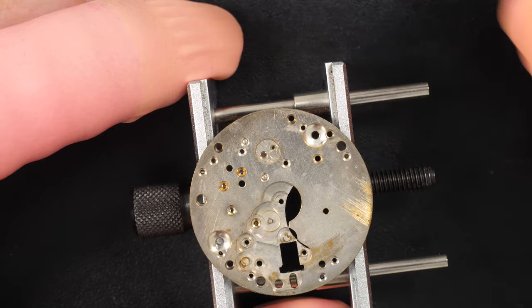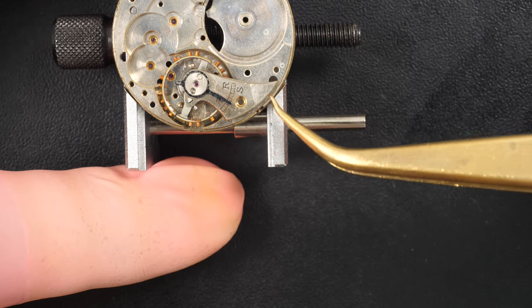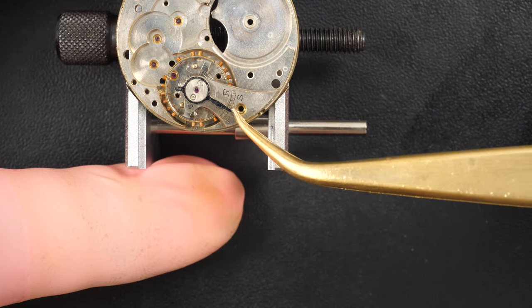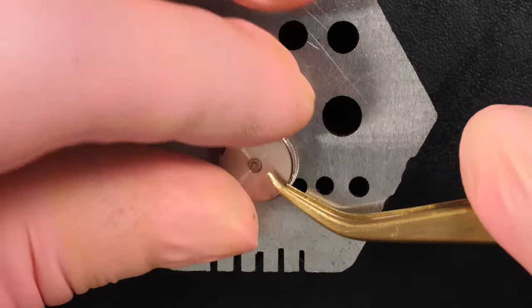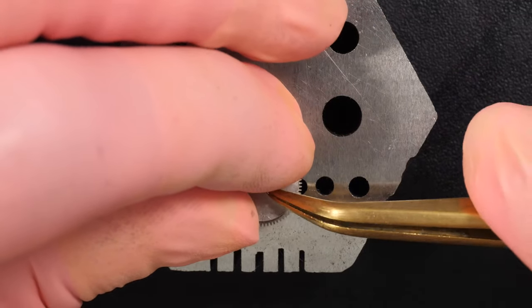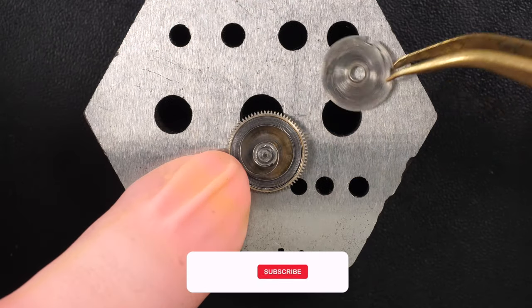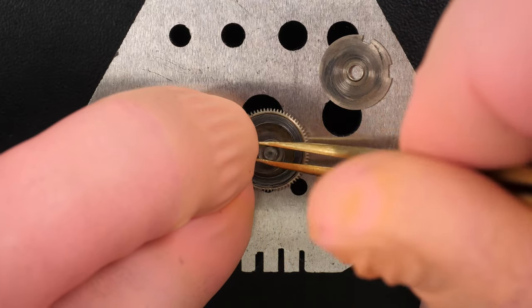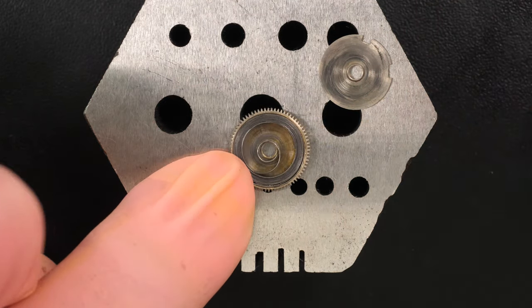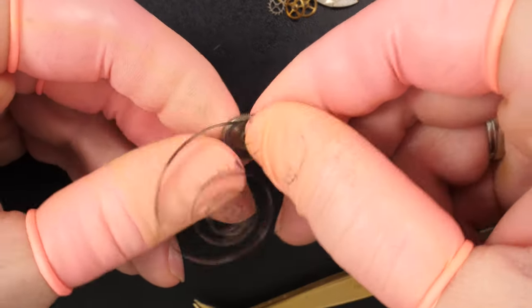We are going to remove the jewels to clean separately. This is a very old watch so it doesn't have any shock protection on the jewels — it was made way before that was invented. Here is the balance wheel — you can see a couple of gaps on the side. This balance wheel is temperature compensated. The watch can regulate itself and be more accurate with temperature variation, because temperature has a huge effect on the hairspring. If it's cold or hot it will change the characteristic of the spring and of the timekeeping. They found these tricks back in the 20s and even before — it's unbelievable that they managed to invent this kind of temperature compensation solution.